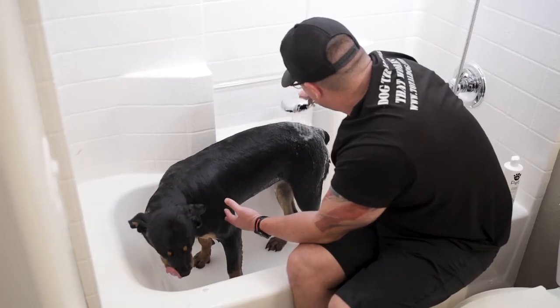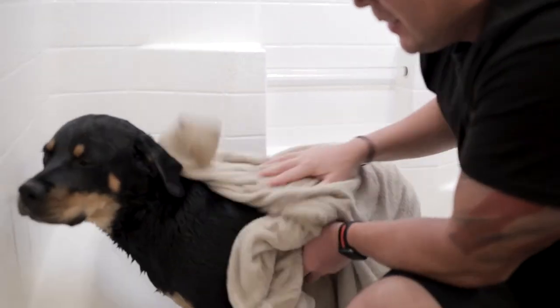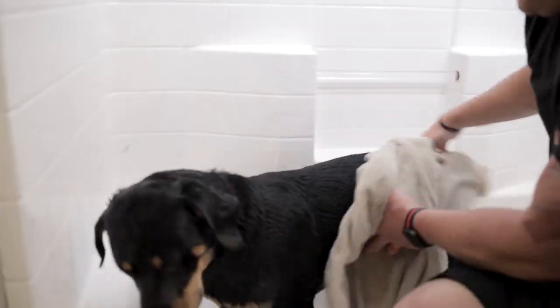Tip number five is keep your cool — this may be the most important step of all. Remember, dogs read our energy, so if you're stressed and overwhelmed during this step, so will your dog. Keep your cool, make it fun, and your dog will love bath time in no time.